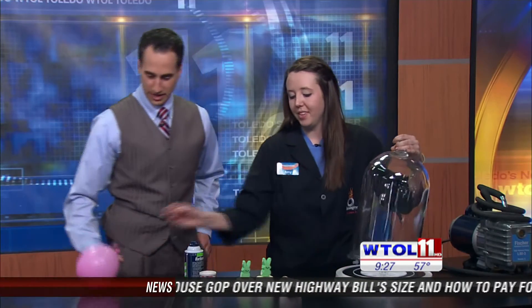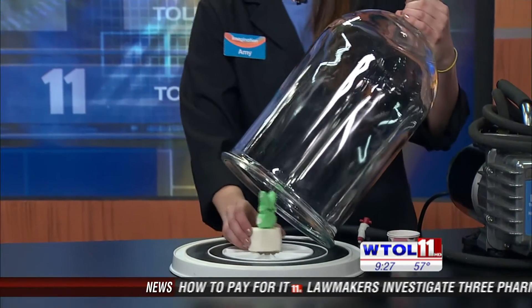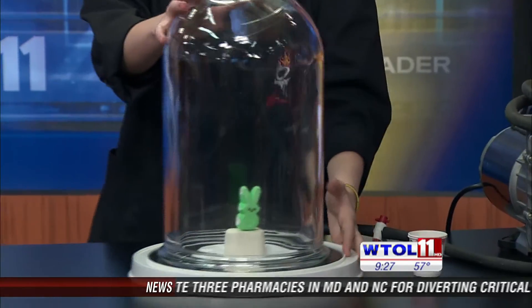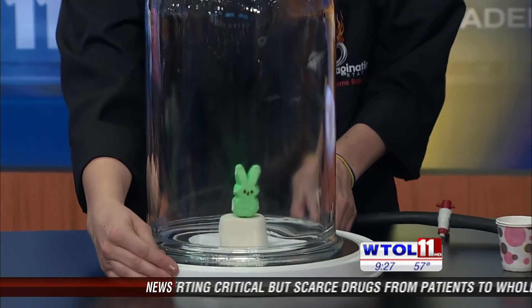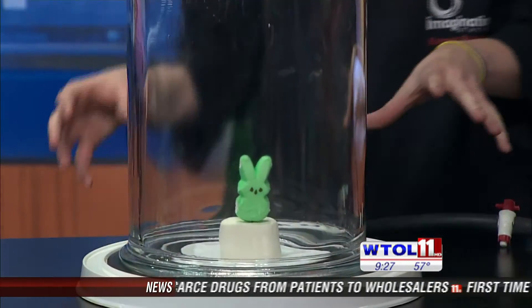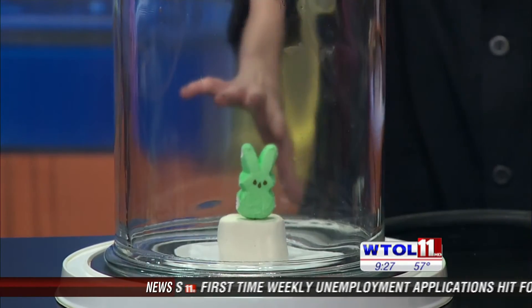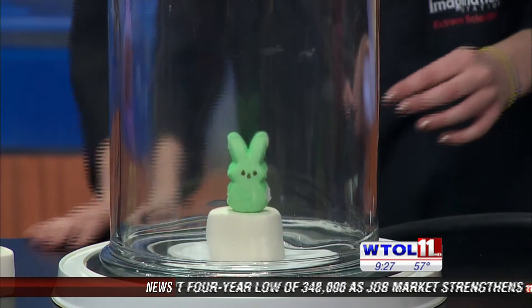Why don't we go ahead and try one of our peeps here? Now I know why you wouldn't let me go inside the vacuum — that probably wouldn't be a good idea. I don't think I'd go back to my original size. So our balloon picture, that is one pocket of air. Our peep here is going to signify about a million pockets of air. We've got a million tiny balloons in our peep and in our marshmallow. As it's going, we can compare it to the balloon over here.